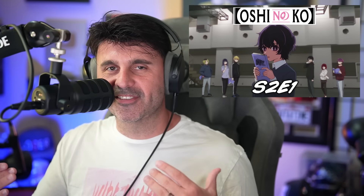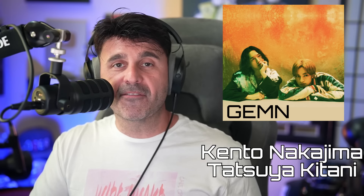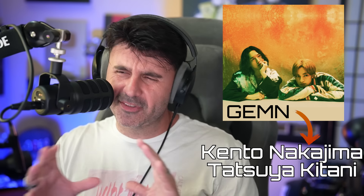Oshi no Ko Season 2 is here. I just uploaded my reaction to Episode 1 on Patreon. I'm excited to be back in the story. I've heard the opener once, but I was casually watching the anime, so it was not a surface-level musical analysis — it was not a deep listening. That's what we're going to do right now. This is 'Fatale' by GEMN. I'm excited. Let's go.